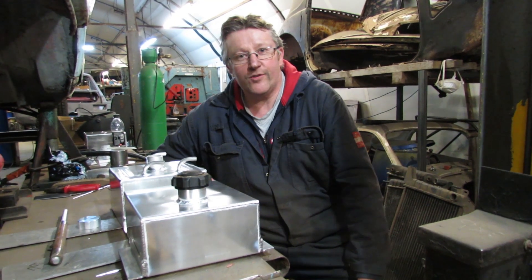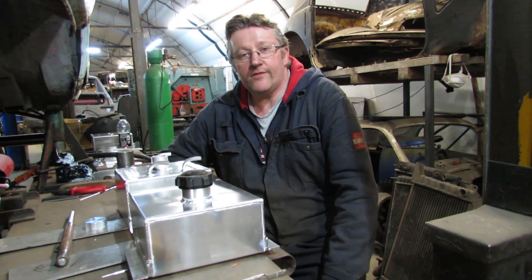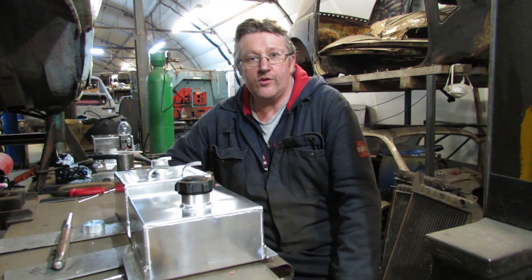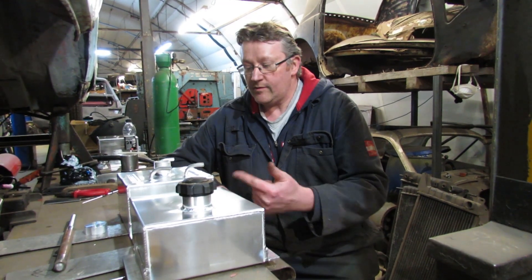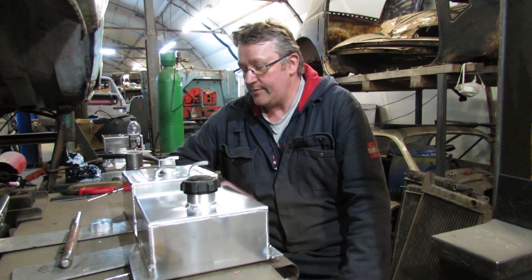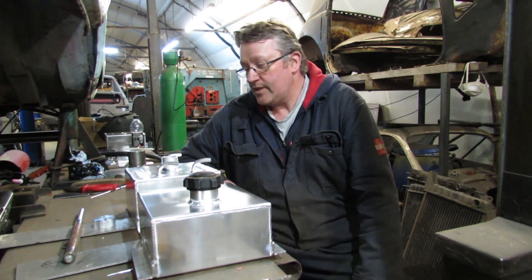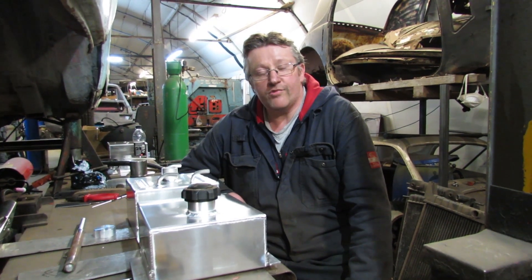Hi, welcome to the workshop. Thanks for joining us. Today we're going to build a fuel tank — an aluminium fuel tank for a stock car. One gallon, in two mil aluminium. What we do is we cut them all out on the guillotine, fold them all up, press them, put all the pipes in, fillers, mounting brackets. We'll start on with the video — this one is making this tank — I'll show you the process.